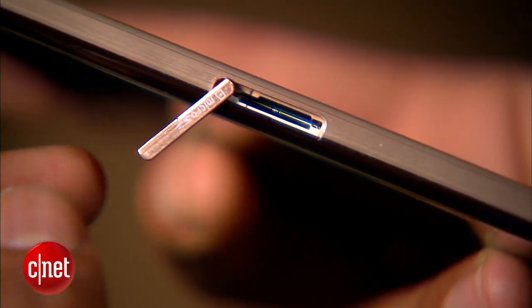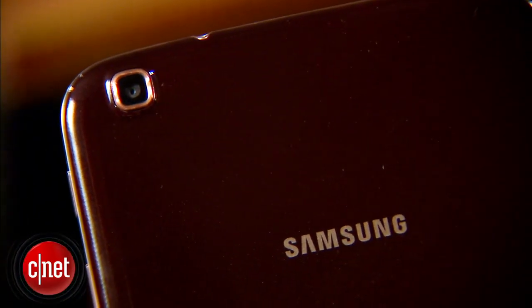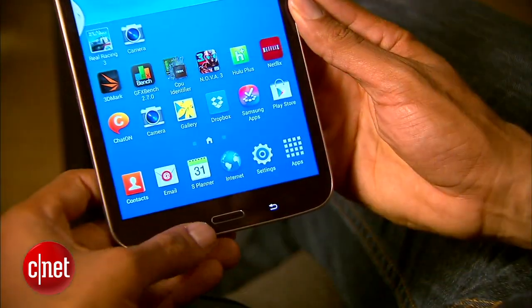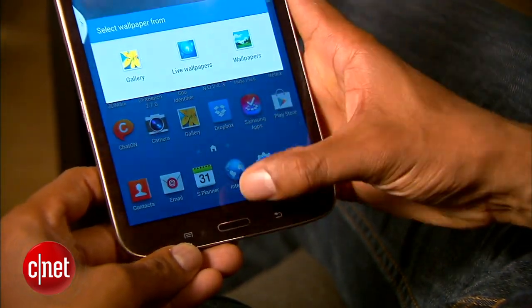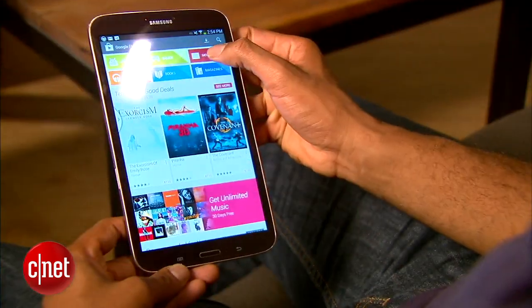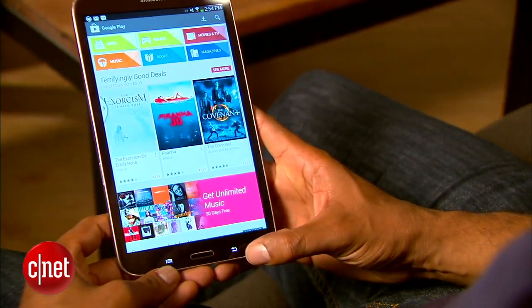It includes a micro SD card slot, a 1.3 megapixel front camera, and a 5 megapixel back camera. There's the very useful Home button and the less useful Menu and Back buttons. A few years ago Android brought these buttons into the software, so it's a little weird and possibly unnecessary to put them back on the hardware. However, it does free up a bit of screen real estate.